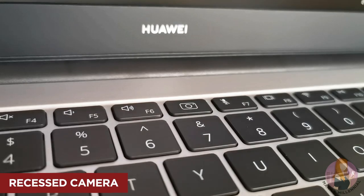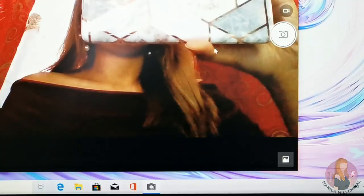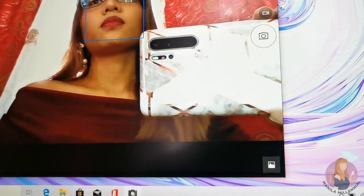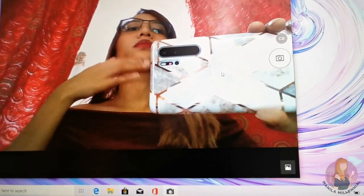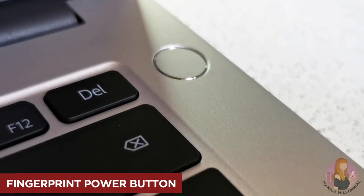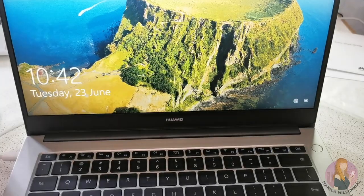I'm happy that the webcam is now hidden, so I won't need to put a sticker on it anymore. But I'm not 100% sold on the angle, since the angle it's at can make your face look bigger during video meetings, and you won't be able to type since my fingers would be blocking the view. I love the fingerprint sensor though, and I'm happy that Huawei already has that in this laptop — although they did have that feature in previous releases as well, but not all.